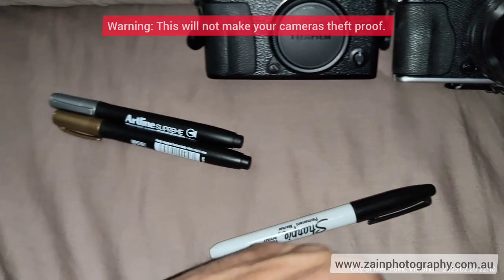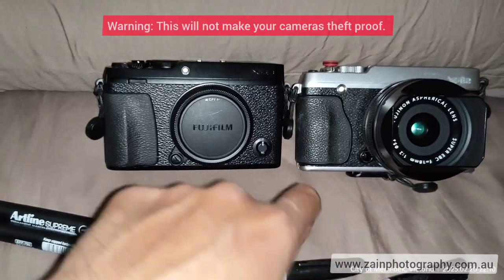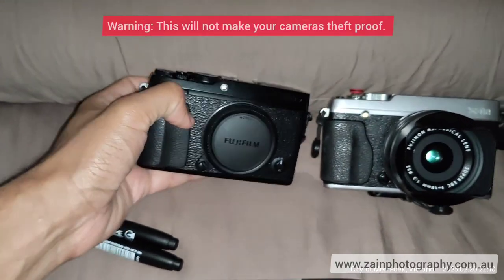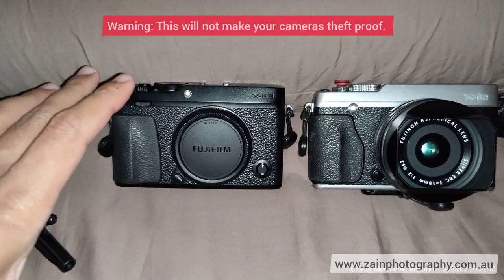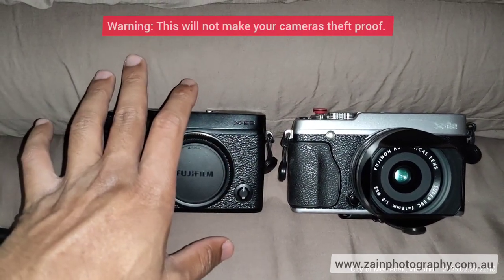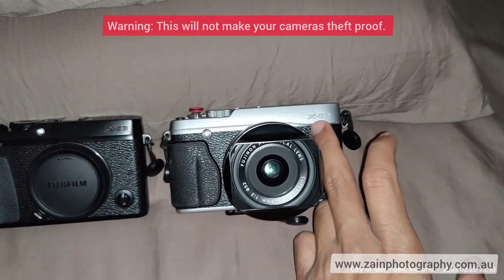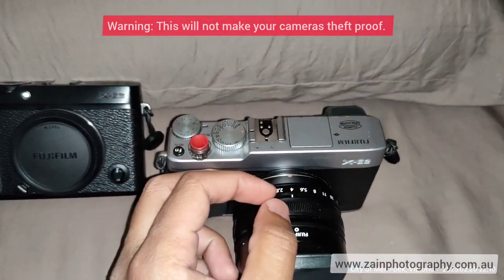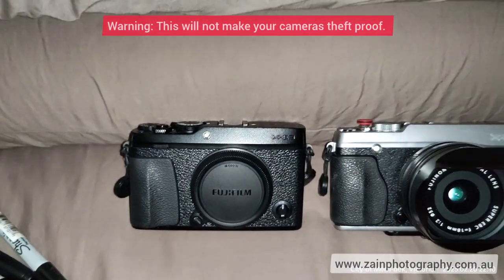I even used the black marker on the focus dial on my other camera. I think they look cooler if you get rid of the white engraving — the black one looks more beautiful, and the silver one also looks good once that branding is removed.